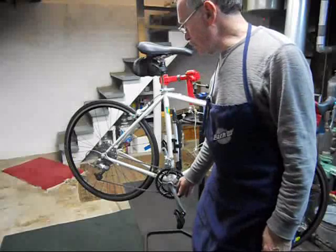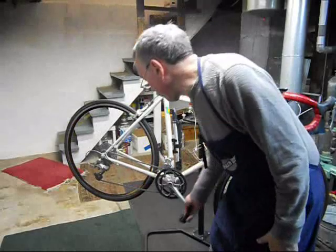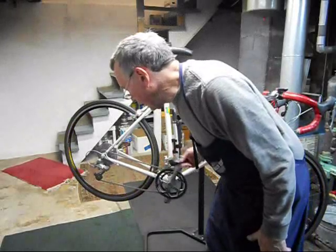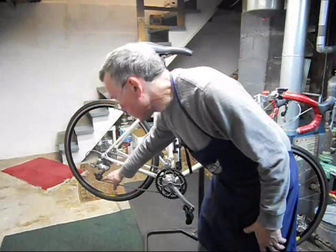This is Tony of Tony10Speed and we're going to talk about some chain problems. If you notice about every third or fourth pedal revolution, a click or skip in the back derailleur, usually along the jockey wheel,